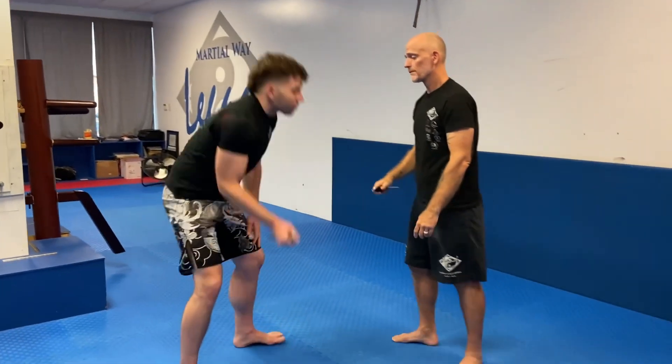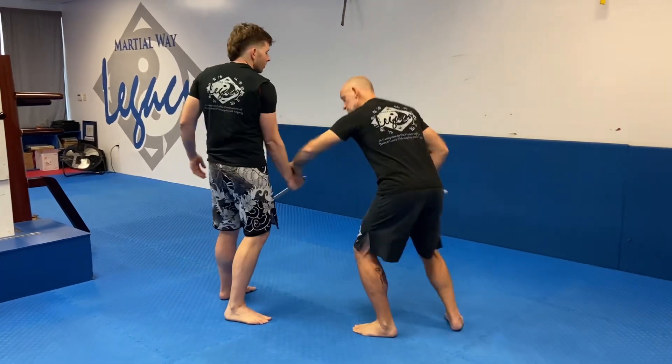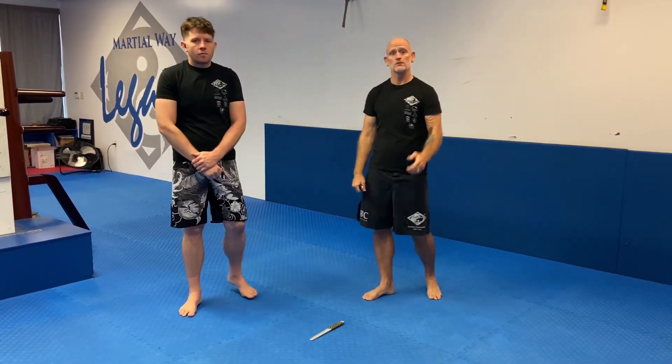So one more time. We're there — passing, passing, passing, passing. I scoop it and squat into the stab, bring it up, get the disarm and then terminate the drill. So add that one to your Pala Sut.